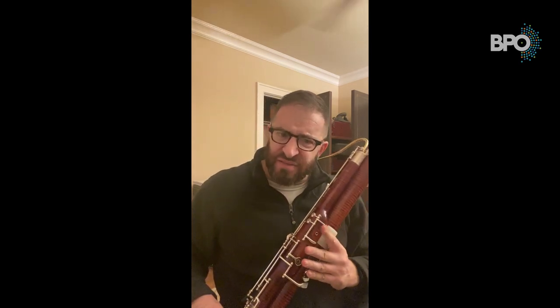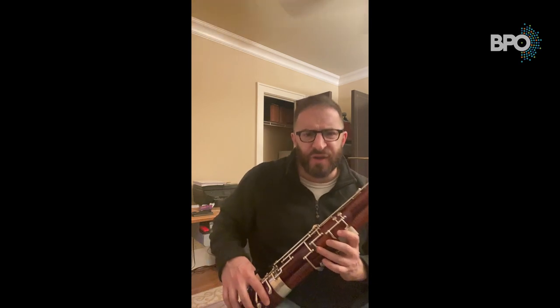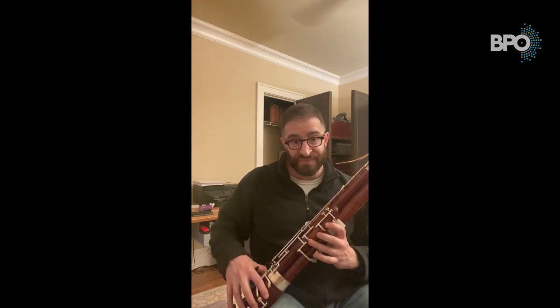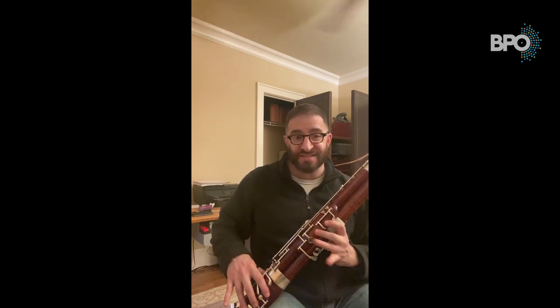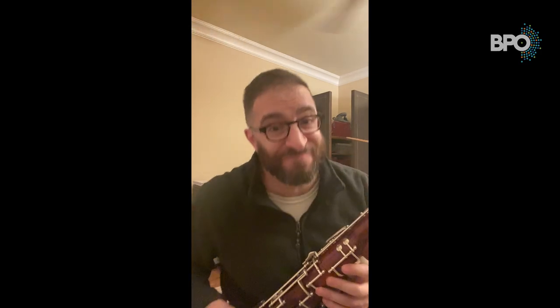Same thing in the left hand — first we make that nice natural curve and place it on the instrument. All of my fingers are nicely, naturally, and comfortably curved — no fingers are collapsed or spread out. They're on point, covering the holes, and naturally curved. When you play the bassoon, it's very important that you keep your fingers very close to the instrument when you're changing fingerings. This will keep your technique efficient and quick. If your fingers come very far away, they'll have a far distance to travel back, which is very inefficient and will slow you down. So remember, keep your hands nice and naturally curved, and you'll avoid any aches or pains, and playing will be very comfortable.